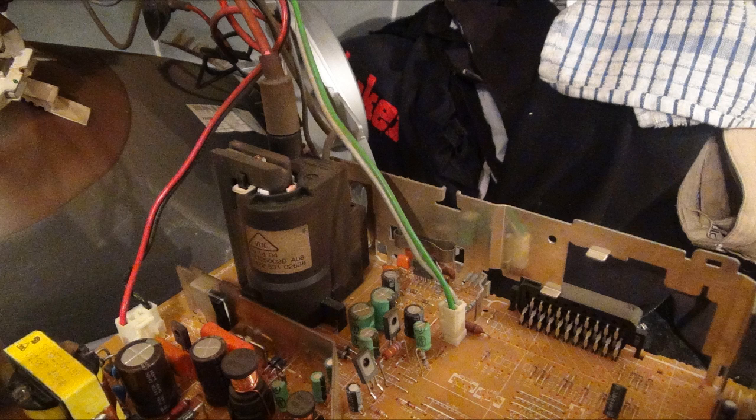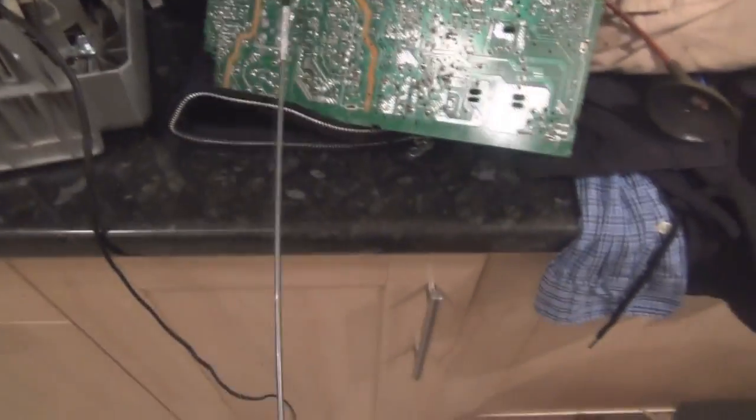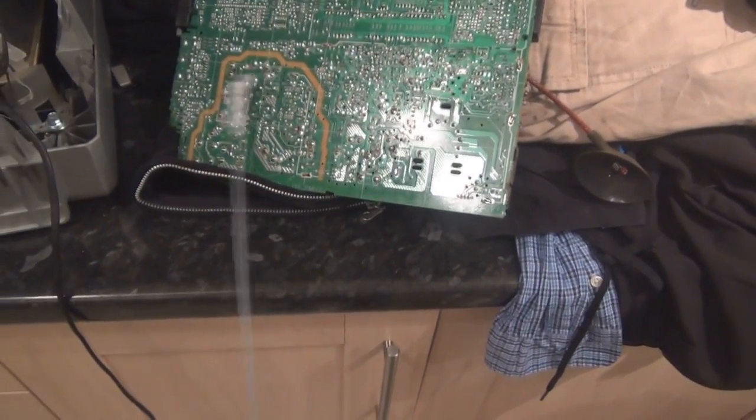Before handling the circuit board anymore, get a stick and put some foil on the end. Then locate the primary capacitors and flip the board over. Rub the metal foil all over the bottom of the circuit board. This will discharge any HV capacitors that might still be on there, and finally make it perfectly safe to handle.